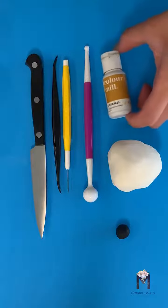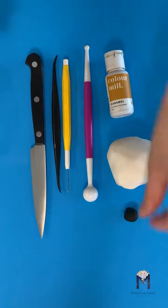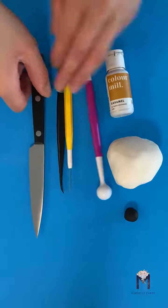The first thing you'll need is a ball of white gum paste and a couple tools. I'm using Color Mills Caramel, a little bit of black fondant, a ball tool, scribe, veiner, and a sharp knife.